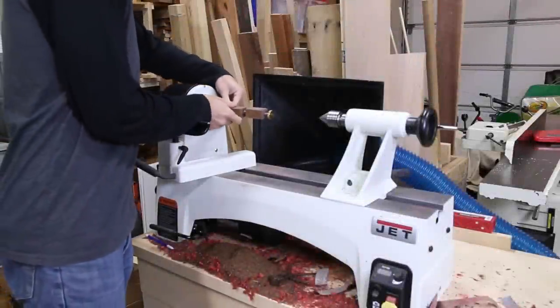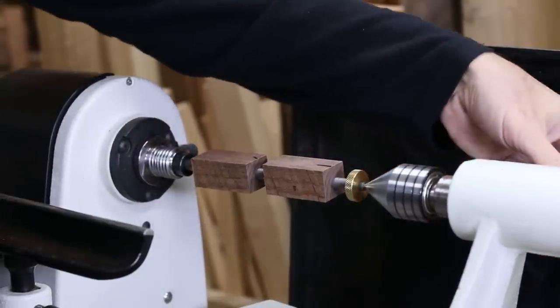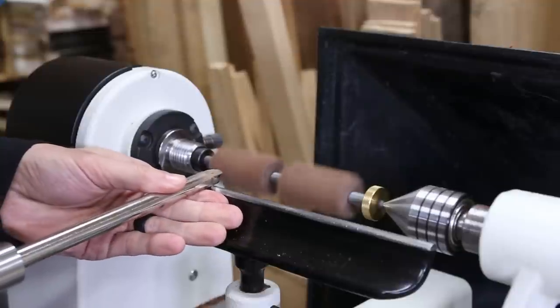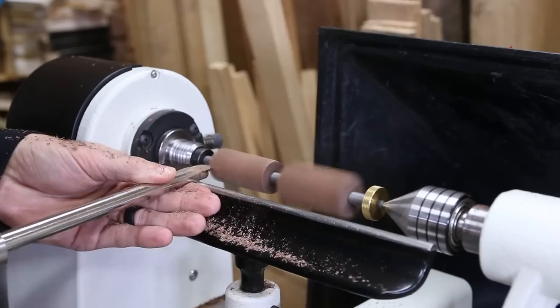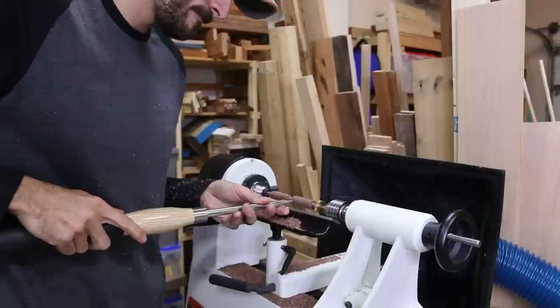I took the mandrel to the lathe and put it in the headstock, then brought the tailstock in with a live center to add support to the other end. With the slimline kit, you really have to take off a lot of material to get the blank down to size. I did all the roughing and final turning with a circle cutter carbide tool. The idea is just to get down as close to the bushing as possible without touching them, and then finish it off with sandpaper.